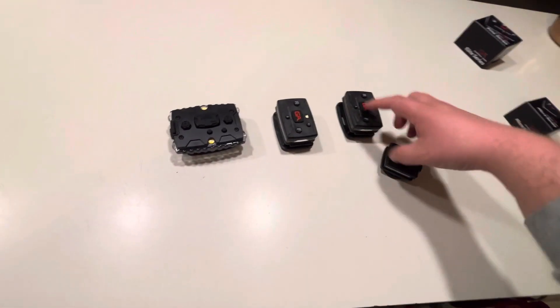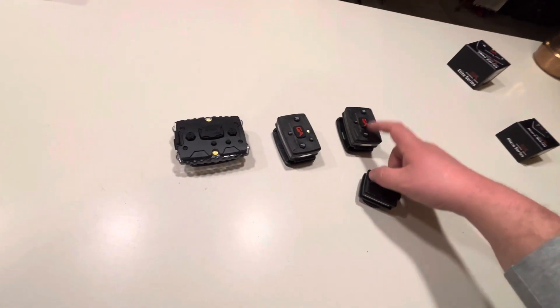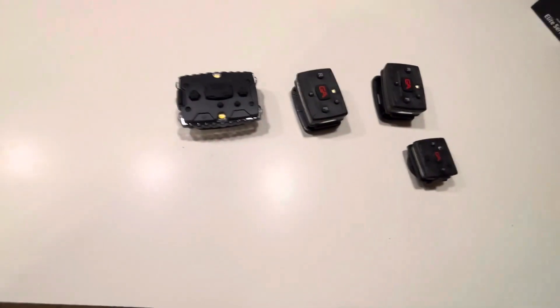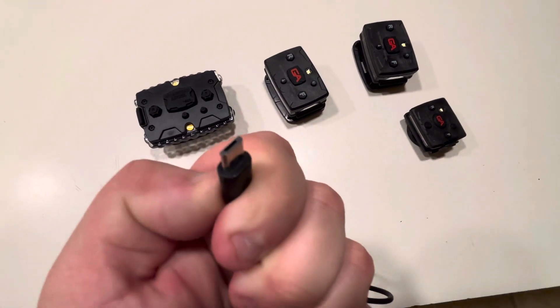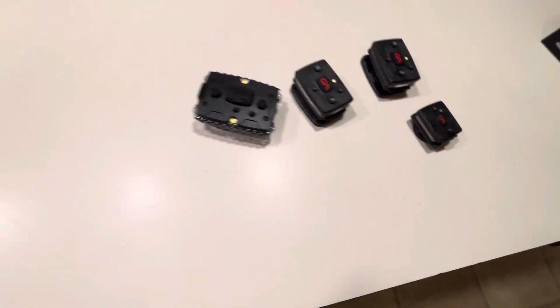These two are the current ones, older generation. These two have the type USB-C, which is really nice. This one has the older style — small, I don't know exactly what that style is, but you can see it here. And this one has yet a different plug on top of it.